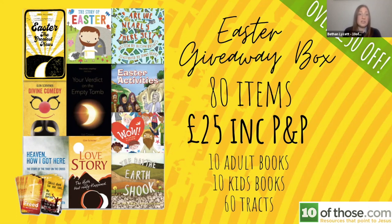If you're an individual who doesn't want to buy 50 of one book, this giveaway box gives you a really nice variety of things you can give to your family, neighbours, postman, or delivery driver. We actually bought a present for our DPD delivery guy this year because we've seen him more than we've seen our own family — we gave him a CD and a box of biscuits. There are lots of ways to reach out to people this Easter with the gospel.